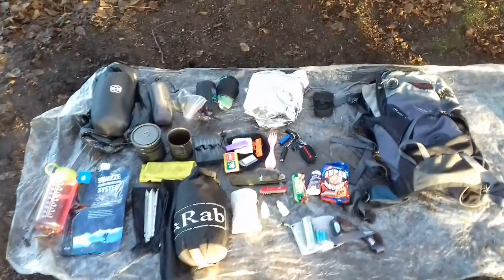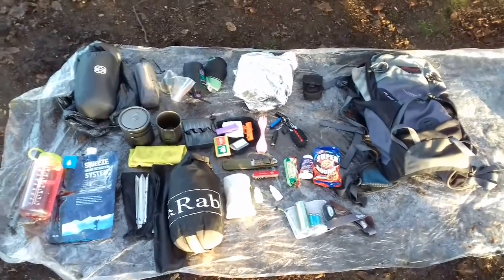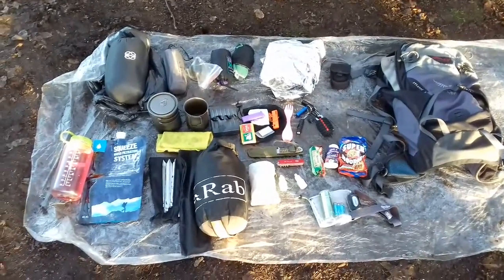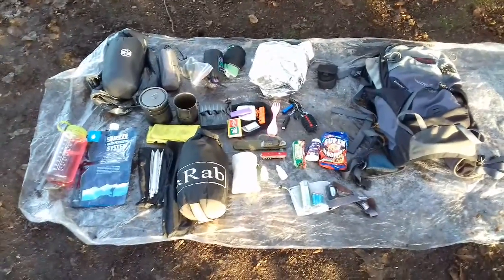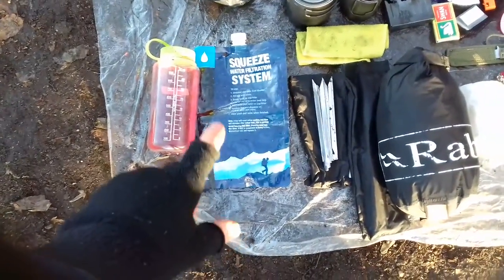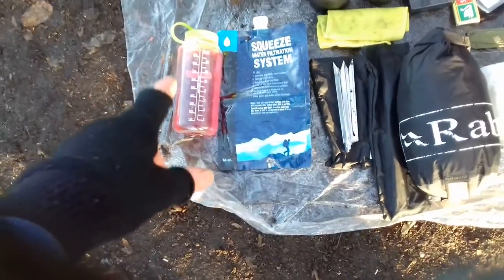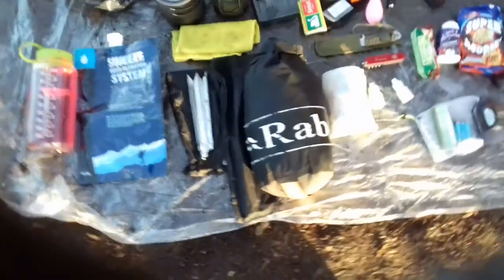This is my ultralight winter wild camp setup for one night, could go for two nights. It weighed in at five kilos — that was with food but without water. For water I've got a two litre Sawyer Squeeze bag and a litre Nalgene bottle.